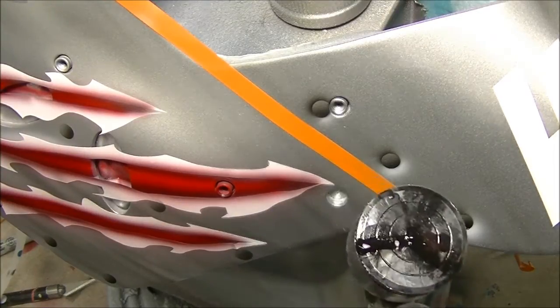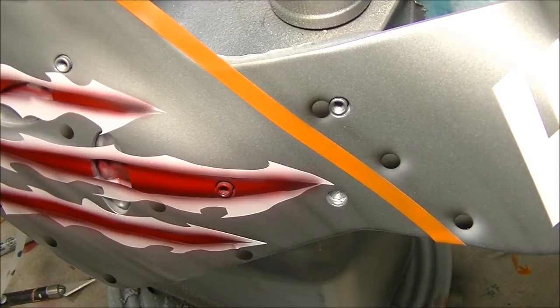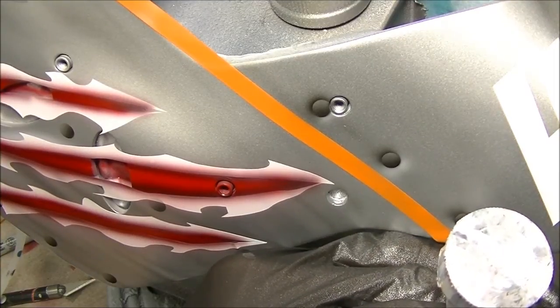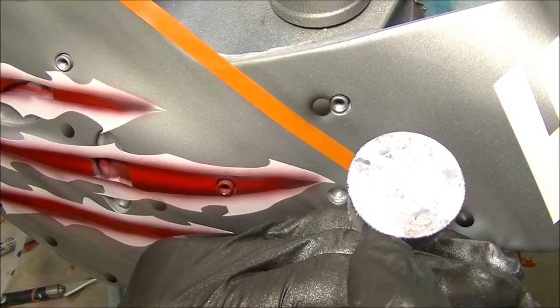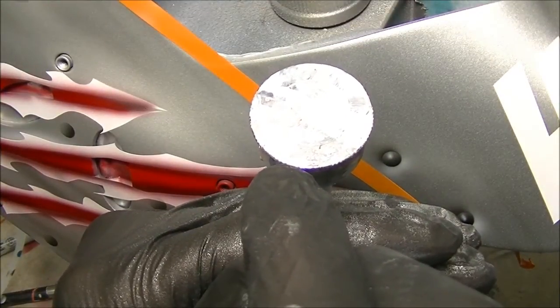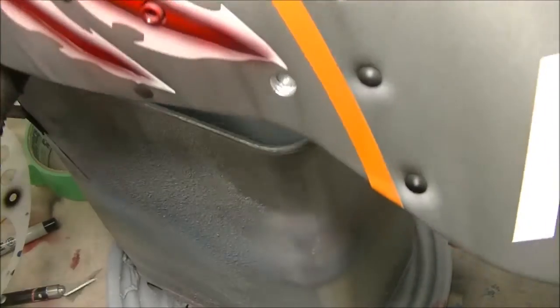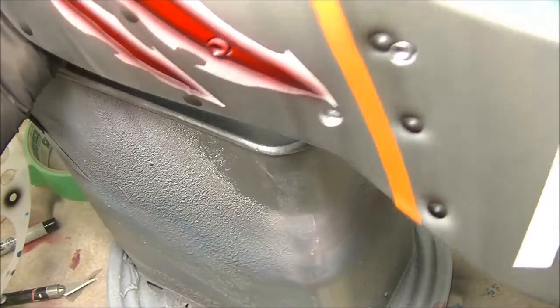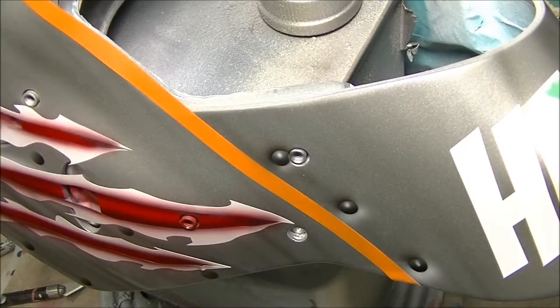I usually like to do a little bit of a shadow underneath there, just to push back the white a little bit, and then a tiny highlight on the top of the circle. And that's pretty much it — a quick and easy, simple way to get three-dimensional looking rivets on any job that you might need those. That's it, see you next time.